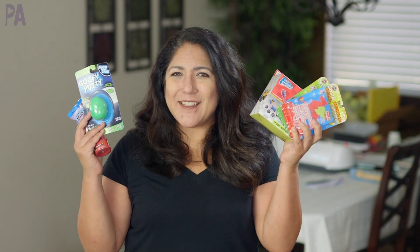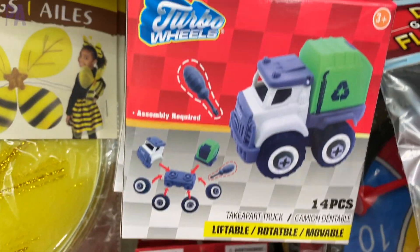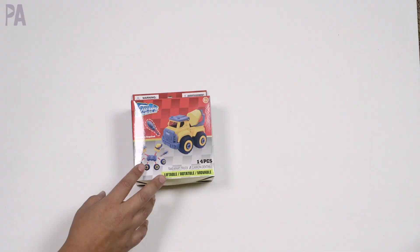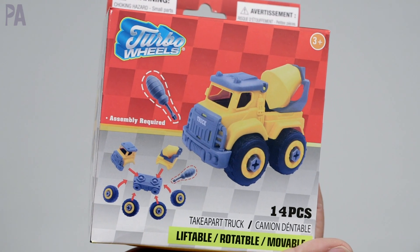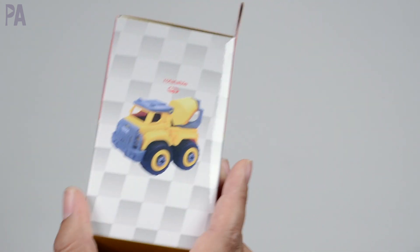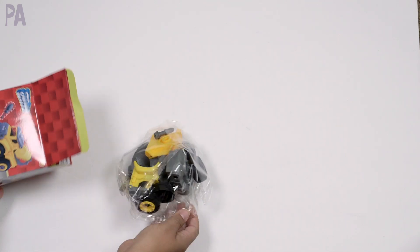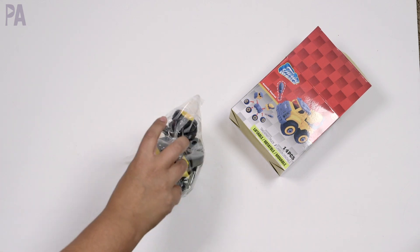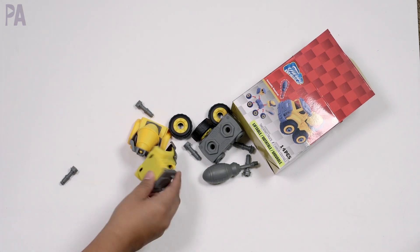I'm going to start off with this Turbo Wheels truck. This came in a couple of different styles and we've seen kits like this before at Dollar Tree. However, this kit itself is rather new, which is why I wanted to try it out to see if it would be a good option for your kids. I got the little cement mixer one. It says it has 14 pieces and is for ages three and up. I have a child that likes to put things together and build things, so she probably would have really liked something like this.